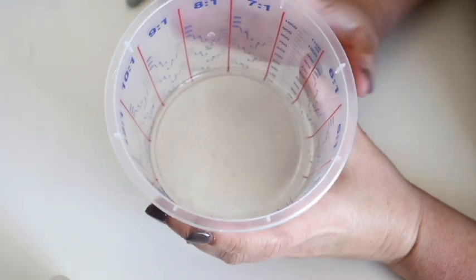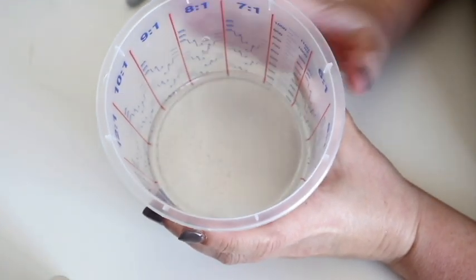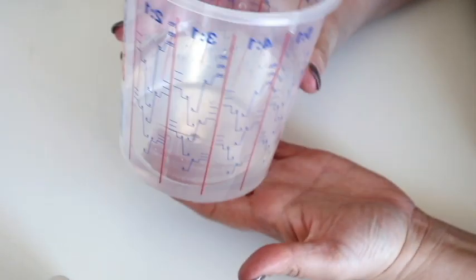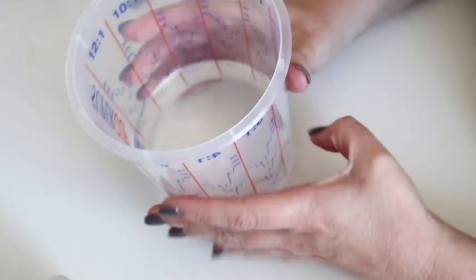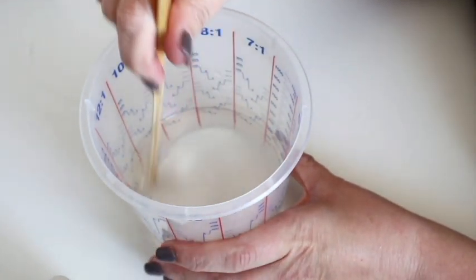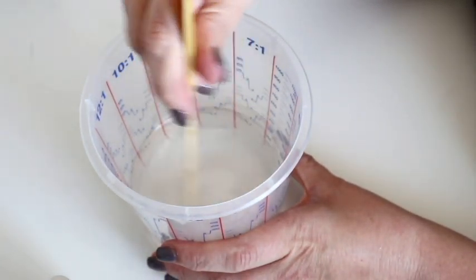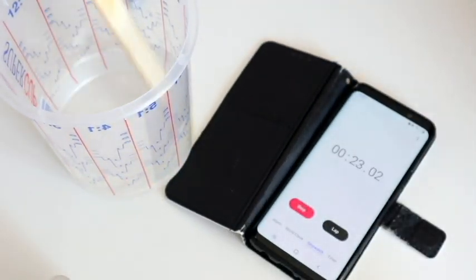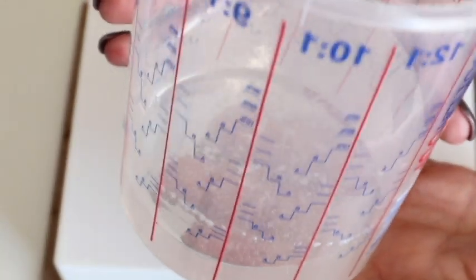Before I pour into my petri dish, I'm going to stir it for about — the instructions say two to three minutes, but I'm actually going to do five, just because I want to make sure it's completely and utterly blended together so it sets properly. You just want to go as slowly as you can; don't speed it up because that will just create thousands of air bubbles.